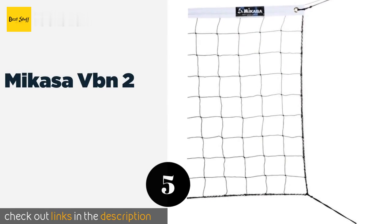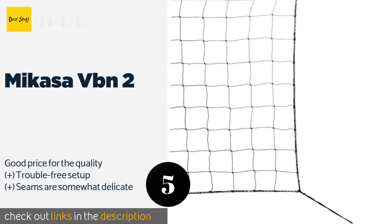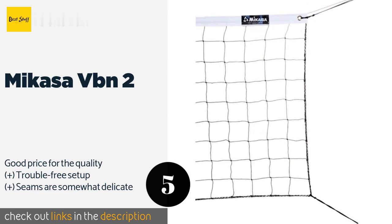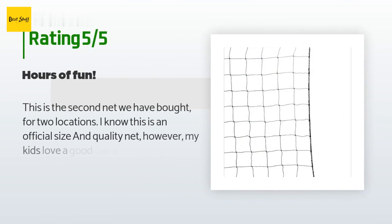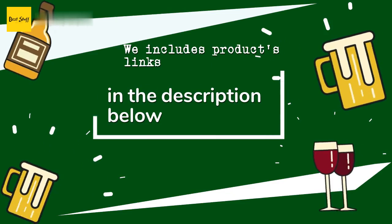The next one is the Mikasa VBN2. You'll get plenty of hours of pleasure out of the Mikasa VBN2 thanks to its premium mesh, aircraft steel cable binding, and weather-resistant treatment. Use it indoors or out, for casual play or competition, at the beach or on your lawn. This product is available on Amazon for $35, with an average of 4.5 stars from more than 328 customer reviews. A customer said: 'This is the second net we've bought for two locations. My kids love a good game of pick-up volleyball with their friends. They string it up against our basketball hoop on one side and bushes on the other. They liked it so much we bought another and had it installed in the shallow end of the lake at our lake house.'